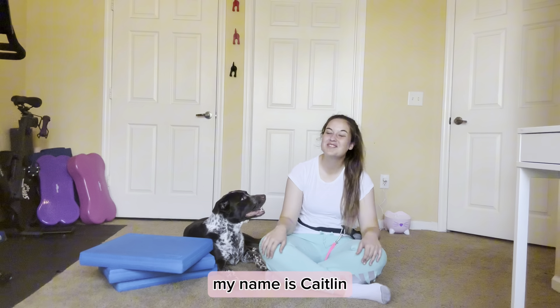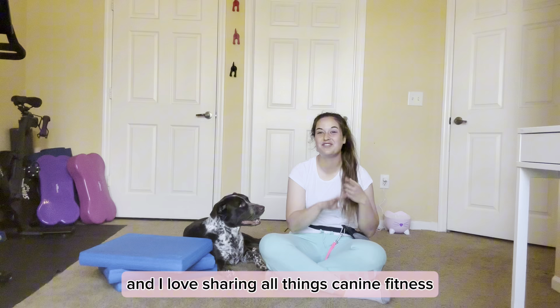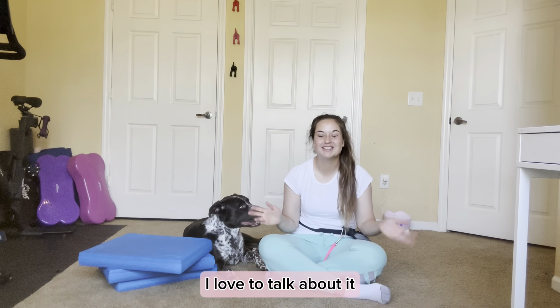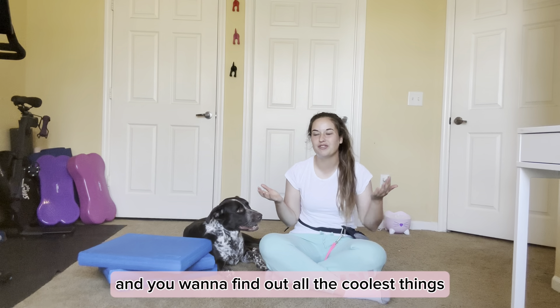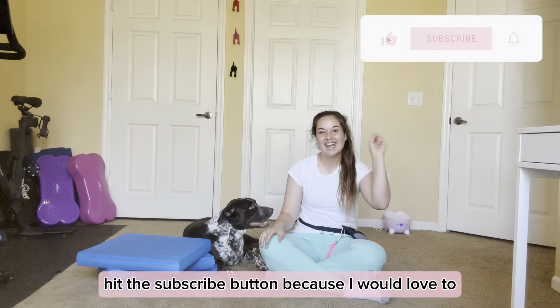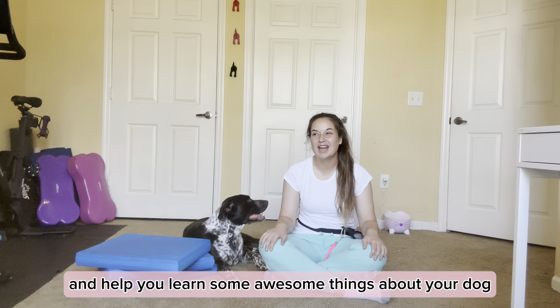Hi everyone, my name is Caitlin. I'm a pet vlogger from Central Florida and I love sharing all things canine fitness, dog enrichment ideas, product reviews — you name it, I love to talk about it. So if you love all of that too and you want to find out all the coolest things that you can do with your dog, hit the subscribe button because I would love to see you as a member of my community.